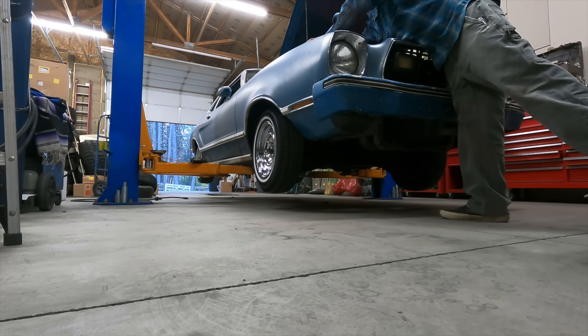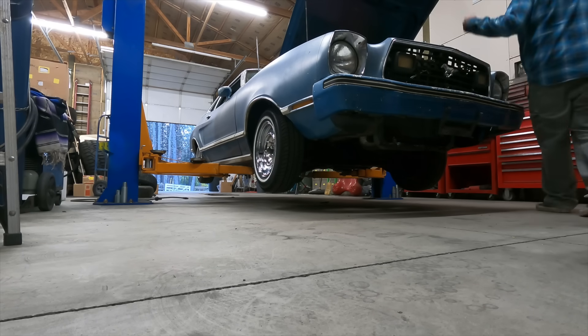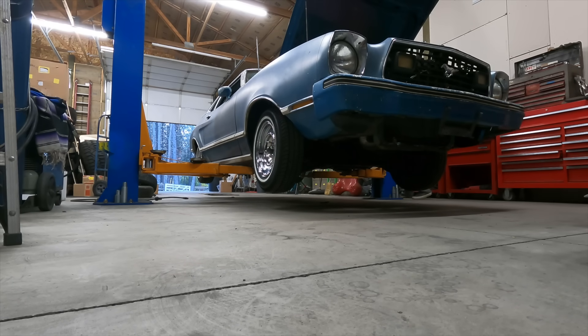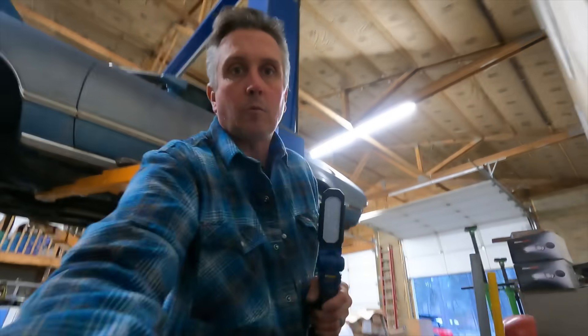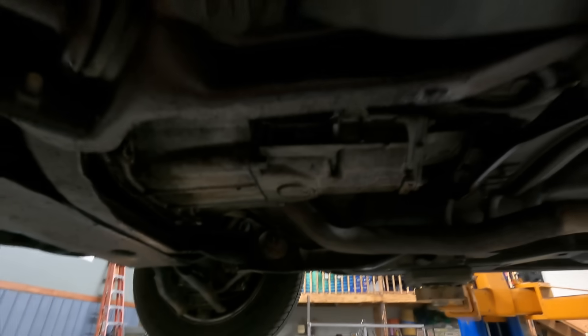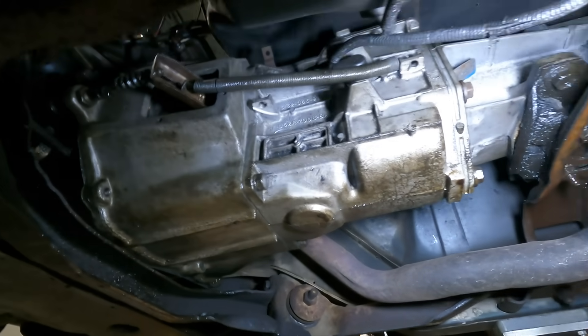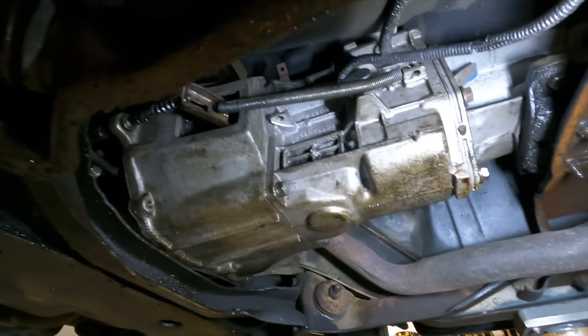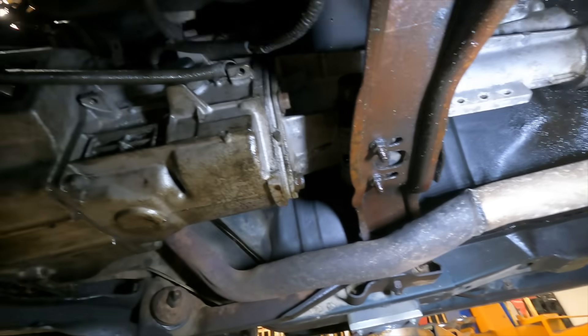I'm gonna disconnect the battery just because it's got a little bit of a draw, and I don't know if I'm gonna have to pull the starter out or not. Alright, let's get under here and see what we're working with. First things first — what transmission do I have? I'm under the impression that this is a BorgWarner SR4 transmission.